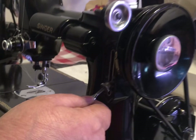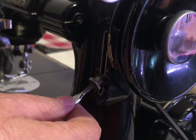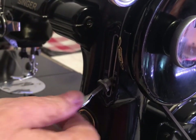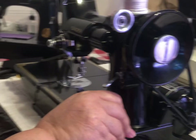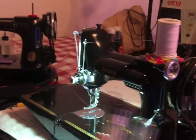This machine pretty much just does a straight stitch, and that's it. This is the lever for adjusting stitch length, and if you put it all the way to the top, it'll do a reverse stitch. That's all it does — straight stitch and reverse stitch.